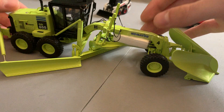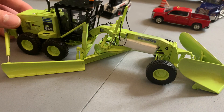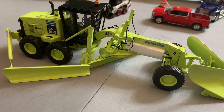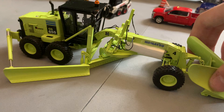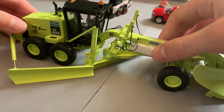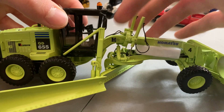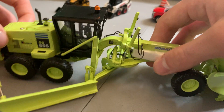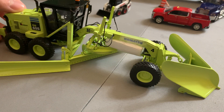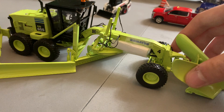We're going to start off with a 1 to 50th scale model. For those subscribed for aviation content, this is an airport-related piece — a grader with a snowplow setup in 1 to 50th scale. It says 'Airport Municipal Services' on the side, made by First Gear, set up to plow snow off the runway, taxiway, tarmac, or apron.